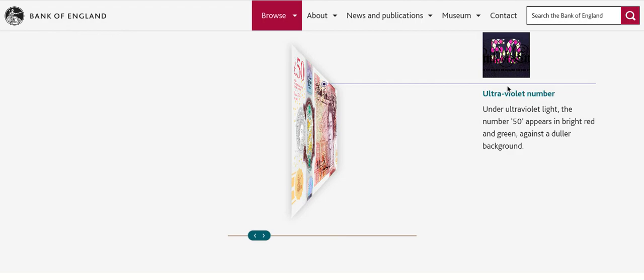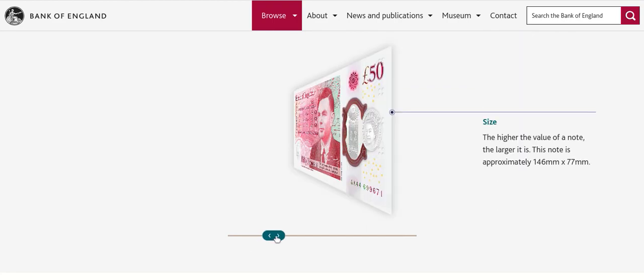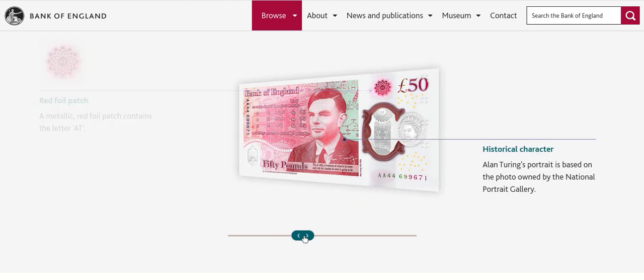Once I get one in hand, I'll go to the Bank of England and pick some up. We'll have a look under the ultraviolet light for that. As we turn it around it gives you more information — the size is 146 millimeters by 77 millimeters, which is 14.6 centimeters by 7.7 centimeters.